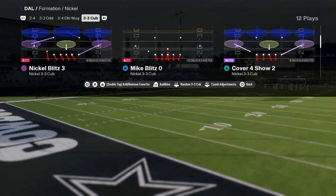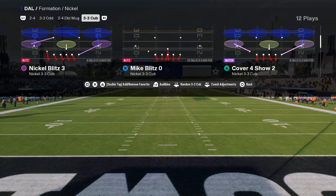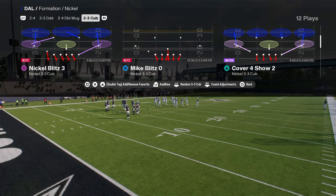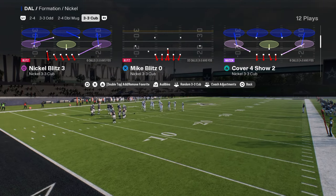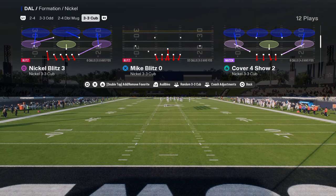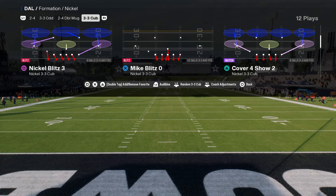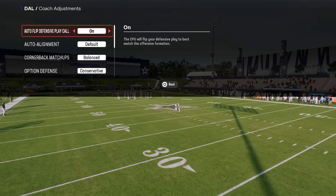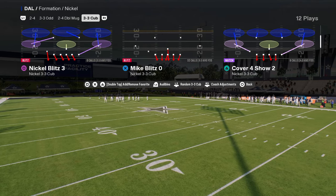I'm going to show this out of a zone coverage shell because of auto motion plays — if you use a zone coverage shell, auto motion plays won't be as effective as they would be against man-to-man. We're going to run this out of Cover 4 show two, but you can use any zone coverage shell you want. Since we're not running the defense on baseline, whatever zone coverage we come out in will be the basic shell.